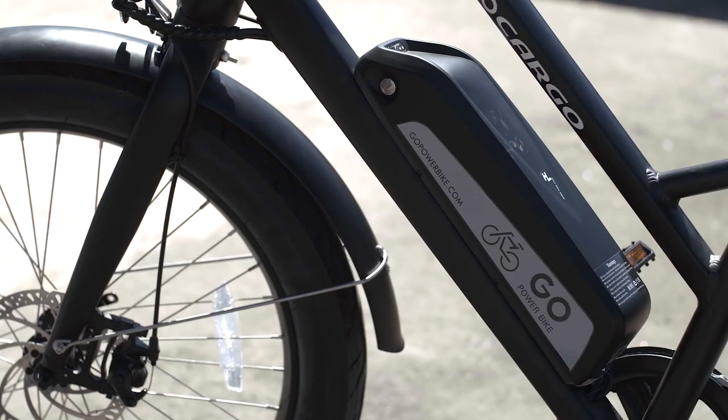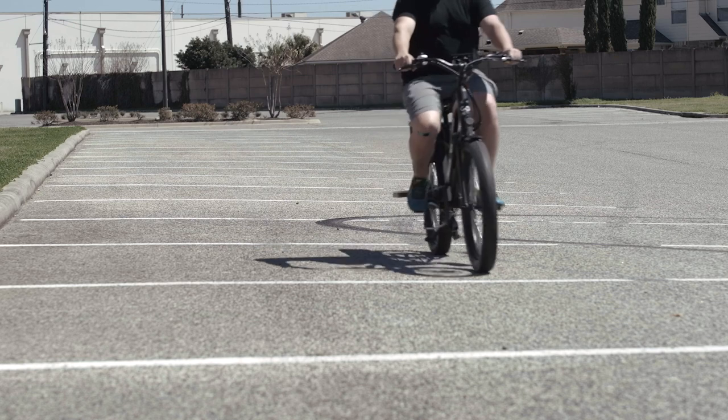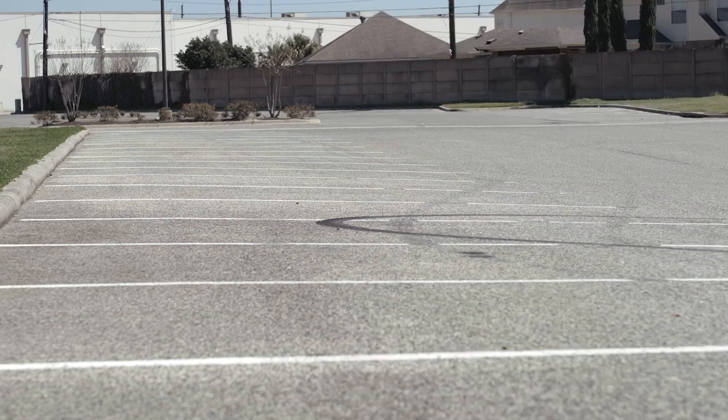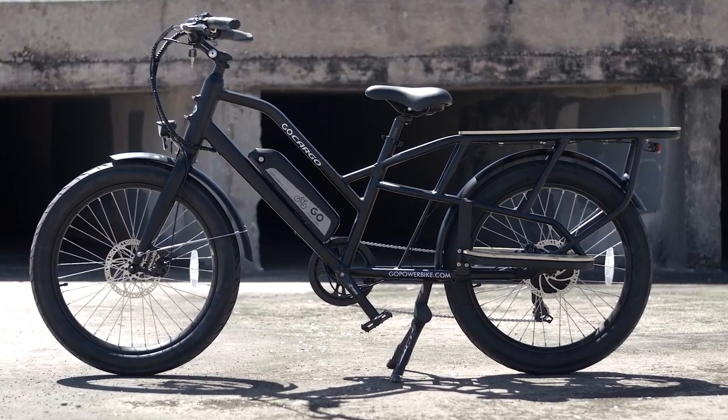Alright, we've talked about the motor, the battery, and how this thing feels to ride. So we're going to head out and do a ride test. If you want to see the full ride test video, I'll have a link to that. Otherwise, you can see the abridged version here at the end.